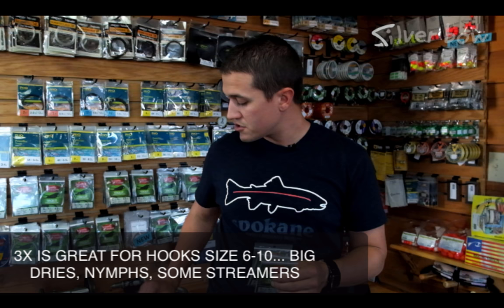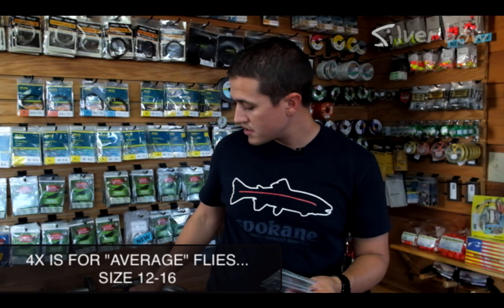How I remember which ones to use when — 3x is the thickest, so use that with bigger bugs like stoneflies and Chernobyl patterns, larger nymphs and streamers, that sort of thing. 4x is a great all-around size for Parachute Adams, Royal Wulffs, standard Elk Hair Caddis — flies that are in that size 12, 14, 16 range.